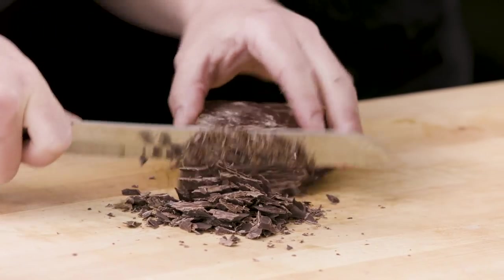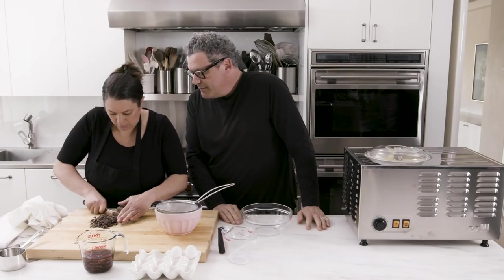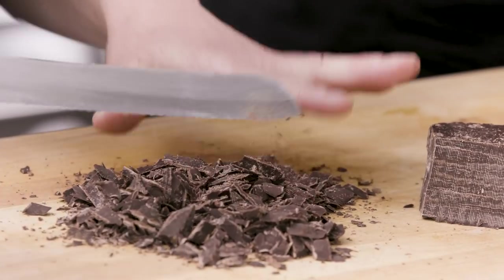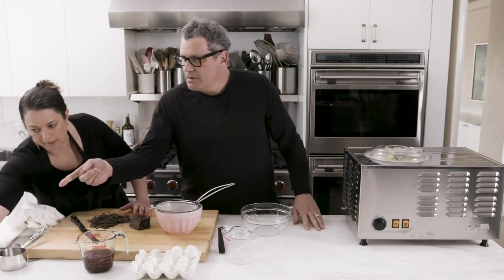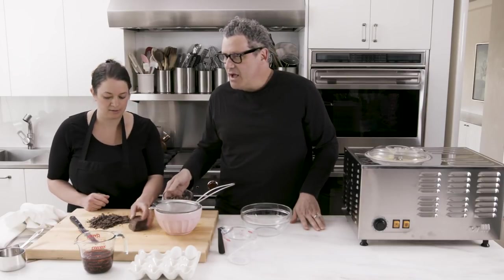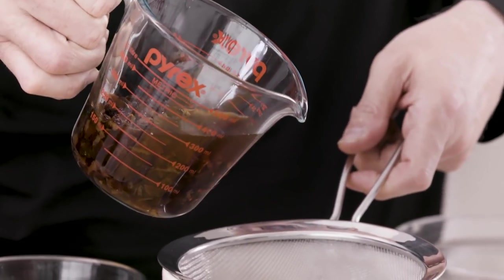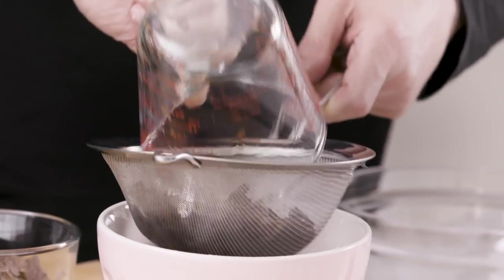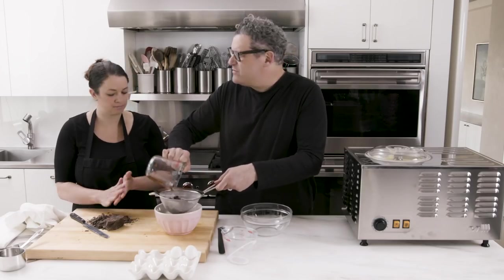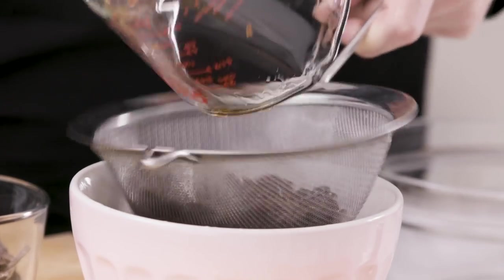Now is when we scoop the ice cream out. Can I just say something about this scooper — this is a hugely expensive machine, and this implement is literally worth like two cents. But without it you cannot get the ice cream out of there. I've tried everything. So if you get this ice cream machine, you might want to get two or three of these scooper paddles. When that goes, you can no longer make ice cream.